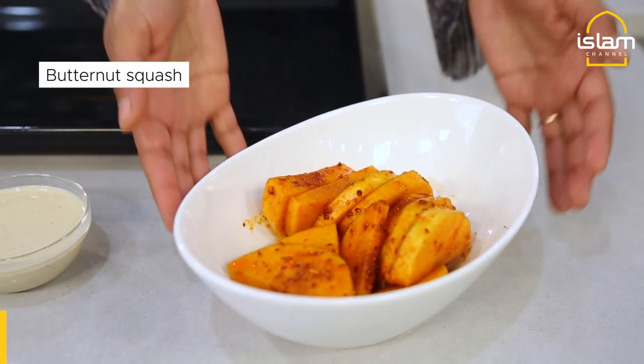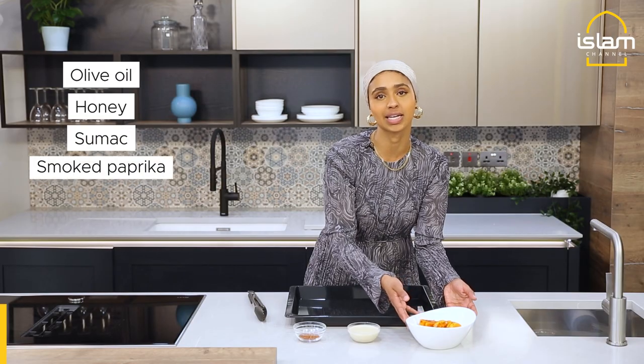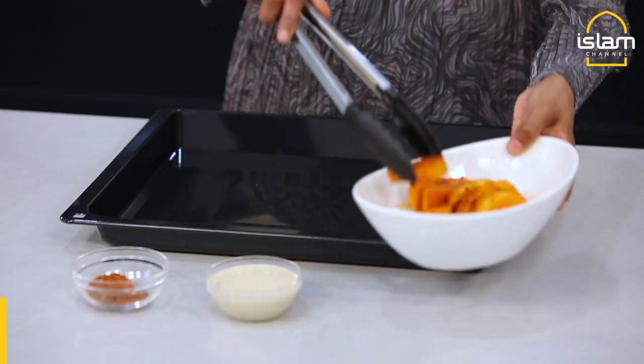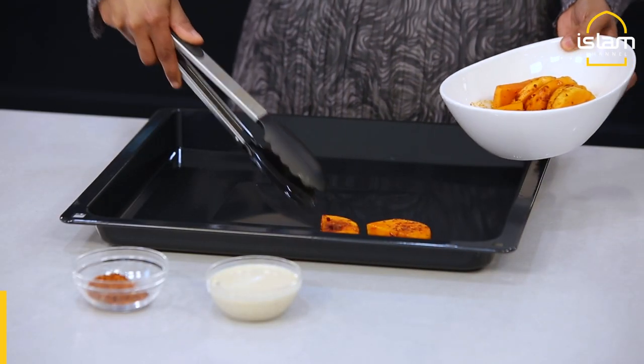Here I've got some butternut squash, chopped up into small slices. I've seasoned it with some olive oil, honey, sumac and smoked paprika. I'm going to place it on a baking tray and bake it for 20 minutes at 190 degrees Celsius, making sure to turn it over halfway.